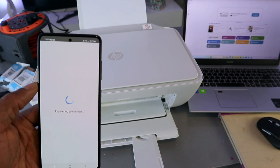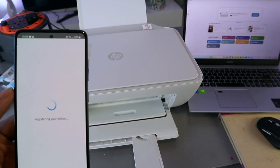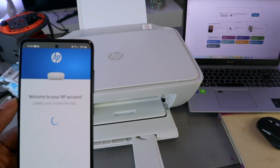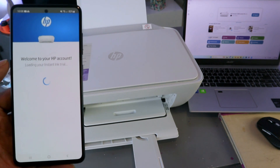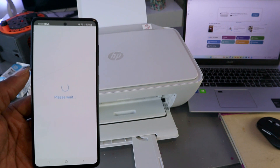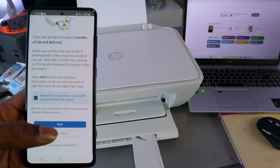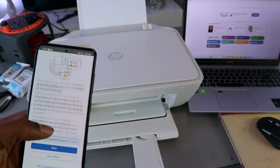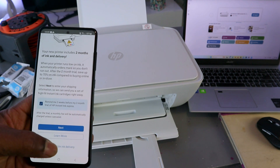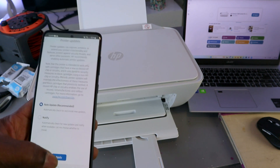The printer is registering. Once done, you'll see 'Welcome to HP account' and your instant ink trial is loaded. Your printer includes a two-month instant ink trial. I'm going to select 'Do not activate' for instant ink delivery — since this is a tutorial — then skip the offer, auto-update, and select apply.